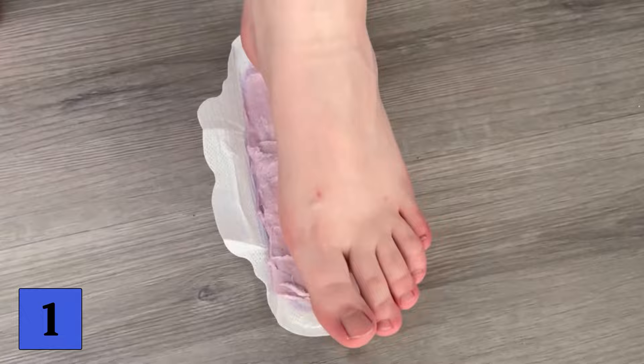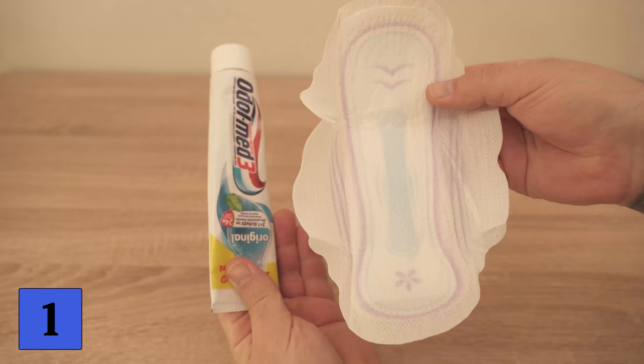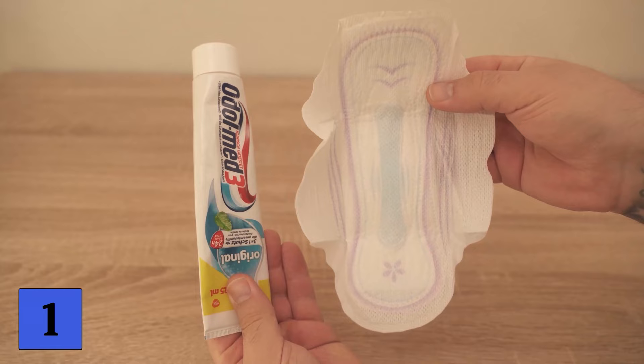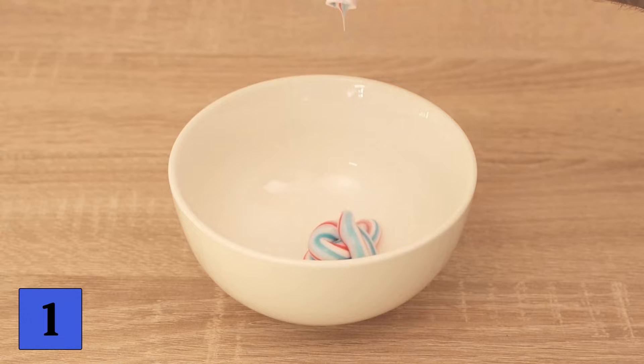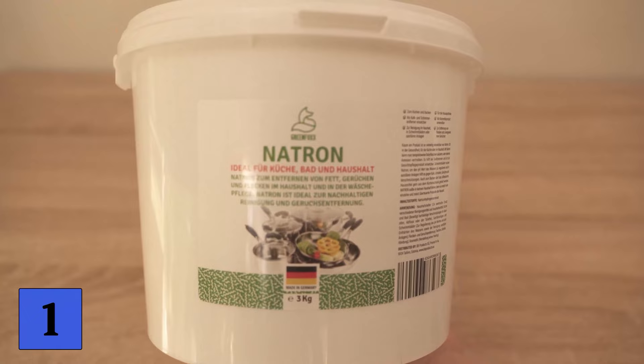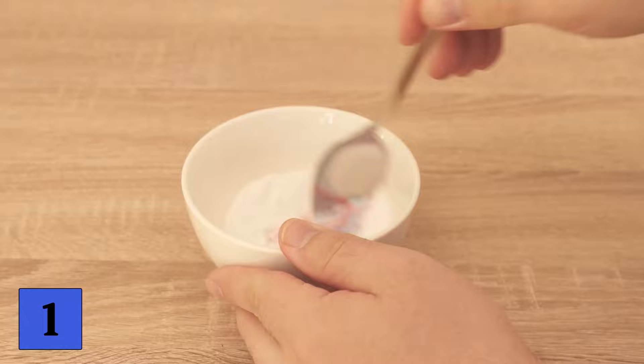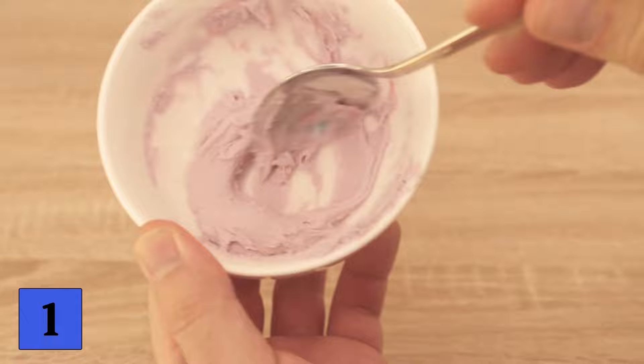You can use toothpaste in combination with a sanitary napkin for your feet. Grab a regular sanitary napkin and some toothpaste. If you don't have enough toothpaste left in the package, you can also use another package. Now put one strand of toothpaste in a bowl and add some baking soda. Add a small amount of baking soda to the toothpaste and mix the two together until a paste is formed. It should not be too solid, but also not too liquid.